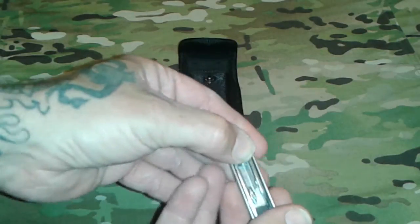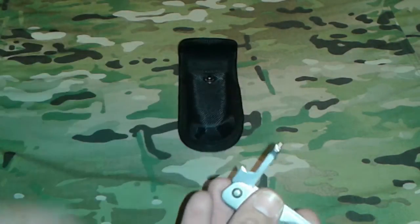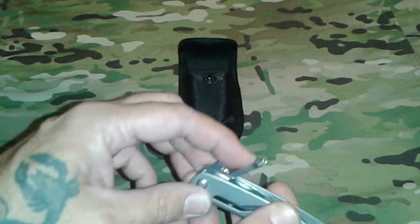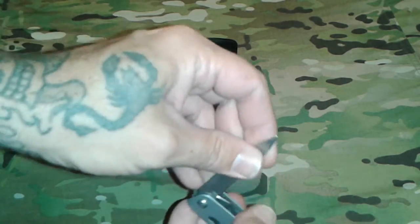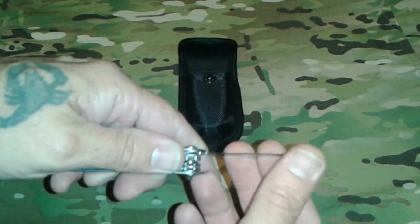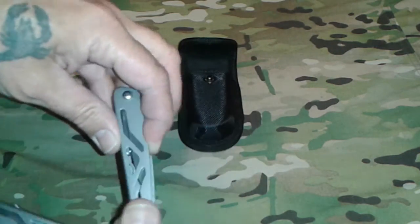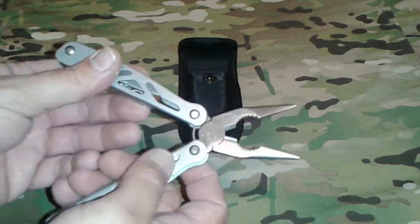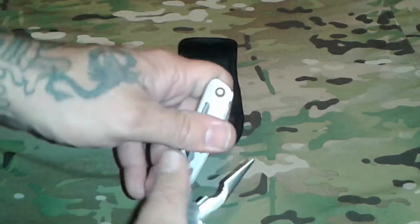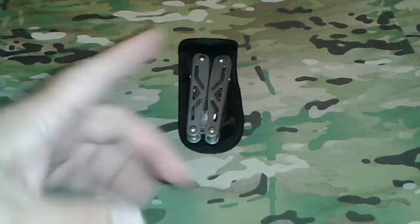On this side we have a bottle opener, can opener, and an awl — which some people don't find very useful but it's good for drilling a hole or working with leather. We have a Phillips head screwdriver and then a standard blade. It's not super sharp, but sharp enough to cut through some material. For three dollars and eighty-two cents, you get an amazing multi-tool for less than four bucks.